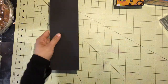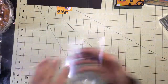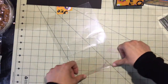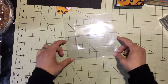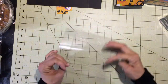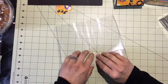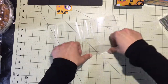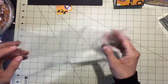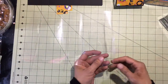Now we'll bring the acetate piece back in and just like any other project we're going to reinforce those score lines on all of them. You could make this out of regular card stock as well — you could use the same measurements if you didn't want to make an acetate box or didn't have any acetate sheets; you could still make this box out of regular card stock.